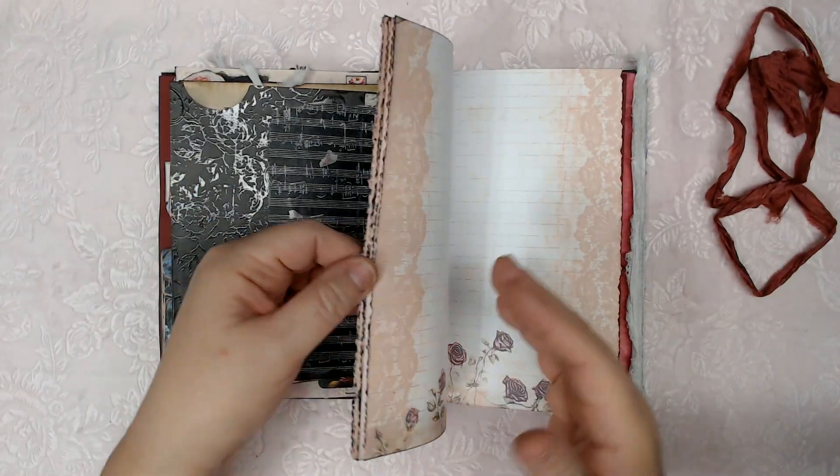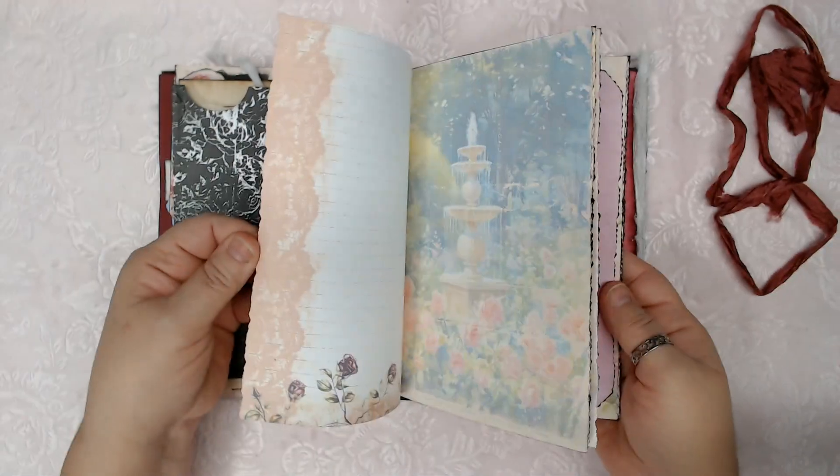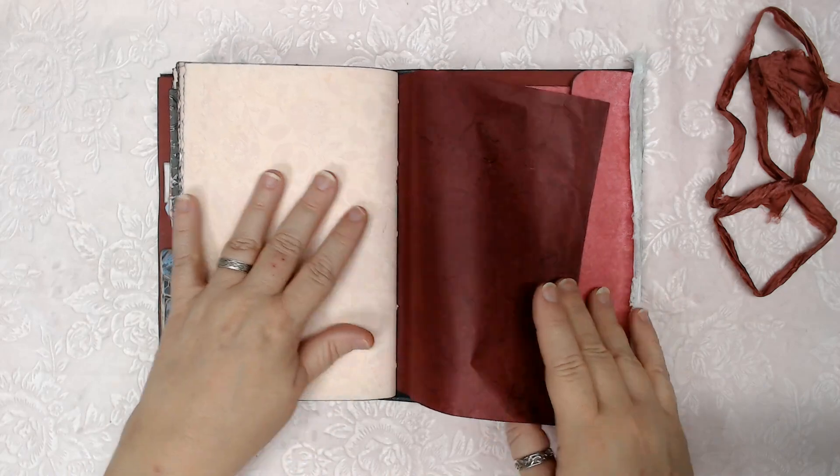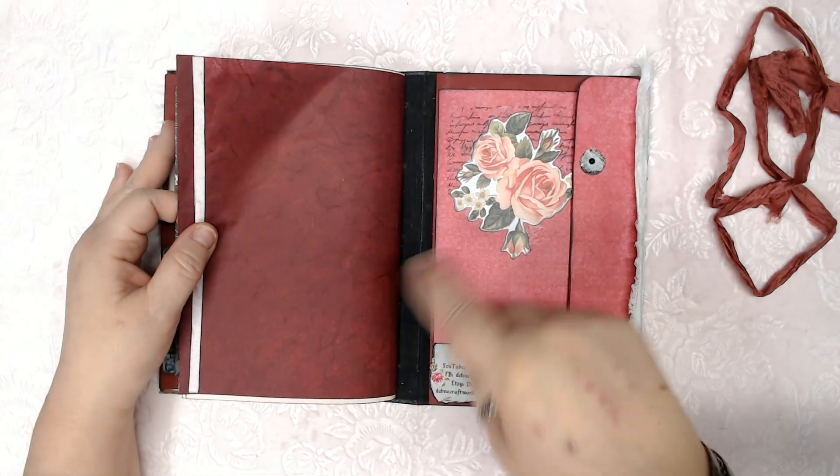So the rest of the back of the signature has some decorating, not too much. Some beautiful pages made by Debbie at Ink and Page — don't forget that.